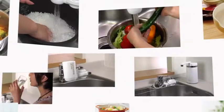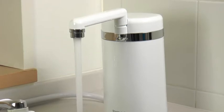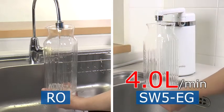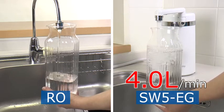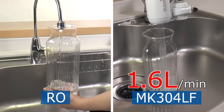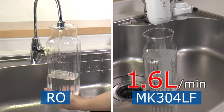As you can see, the Torevino provides you with delicious, safe water. Another great feature of the Torevino is its high flow rate — have plenty of purified water whenever you want. The flow rate of the SW5EG is 4 liters per minute, compared to the reverse osmosis (RO) water purifier. The flow rate of the MK304LF is 1.6 liters per minute, also compared to the RO water purifier.